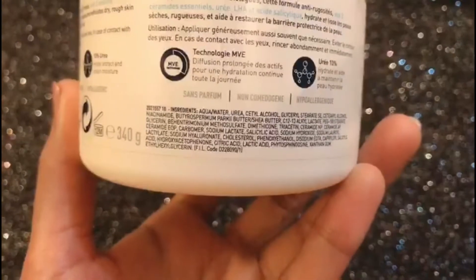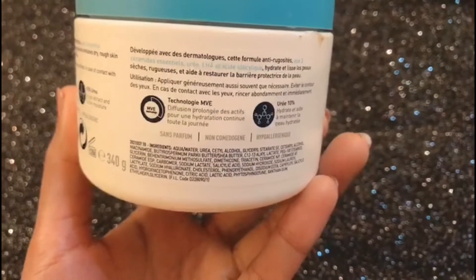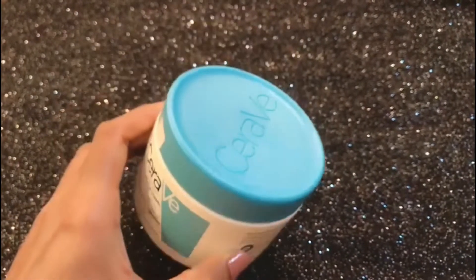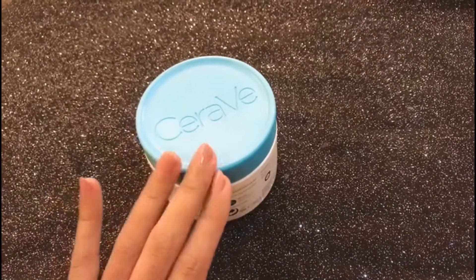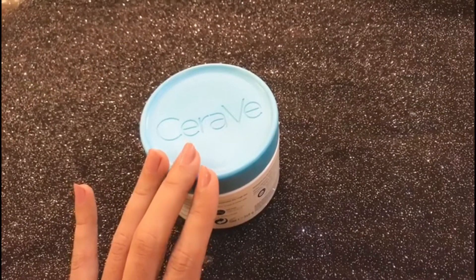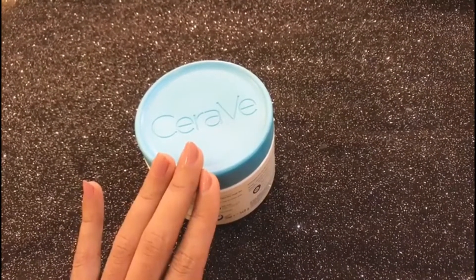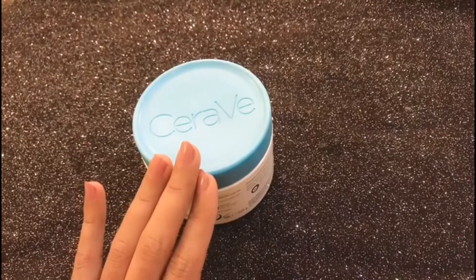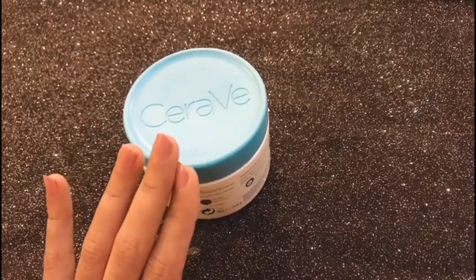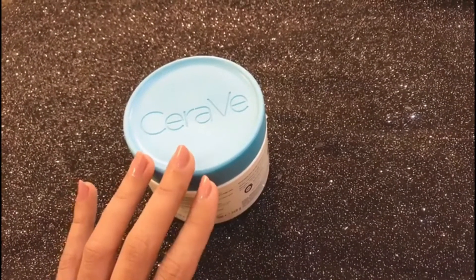The cream is easier to use when you don't apply too much in a single area. It contains great ingredients and you can target it on your dryness patches. I have seen a vast improvement in my face after using this cream.